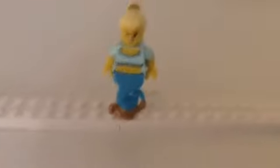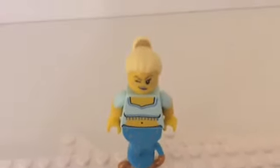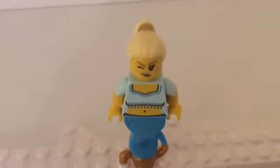Her hair actually goes back a long way, and it looks pretty cool, but it kind of covers the brush a bit. In her face, she is winking and smiling as if she's asking someone who it is.